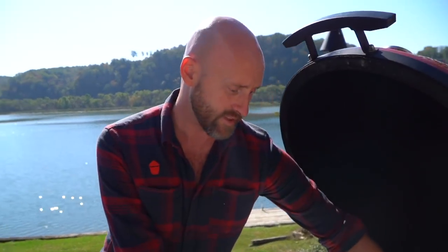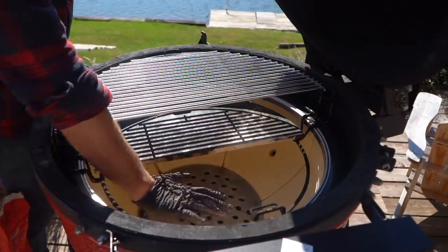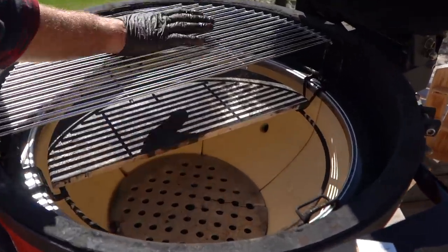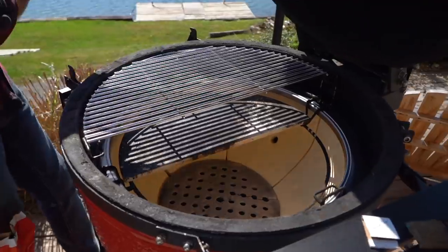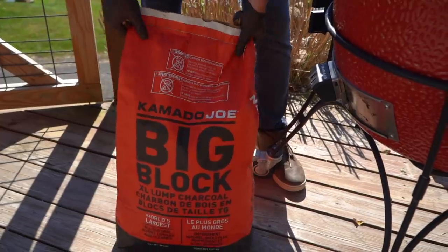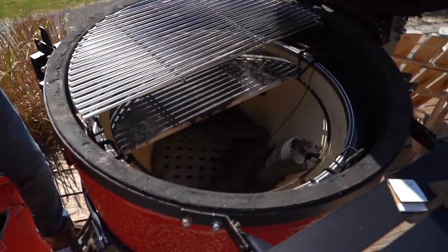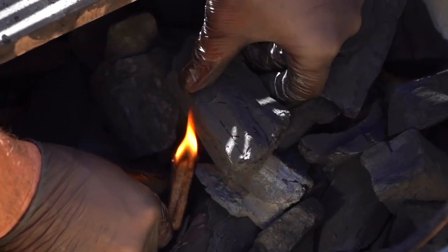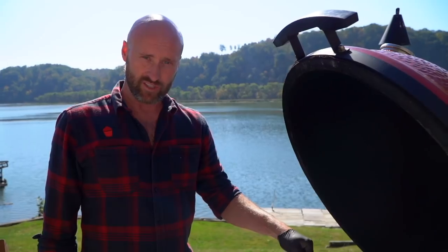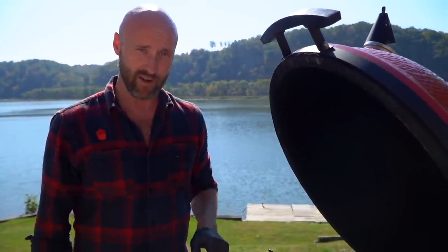Let's start with making the fire. Notice how I've got one deflector shield in — that's going to give me access to get a big bold sear here and then flip it over and go semi-indirect on this side. We're going to dump in a fair amount of charcoal into the right-hand side, get our fire started, and then bank the coal all the way to the back evenly underneath the heat deflector on the indirect side. We're going to get a good bold sear on the right, then move it over, kill all the oxygen in this grill, and let the residual heat of the ceramic finish it off for a perfect medium rare.